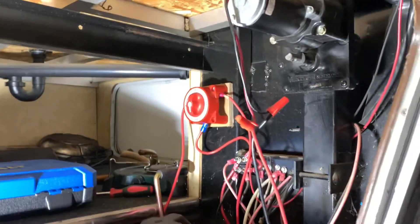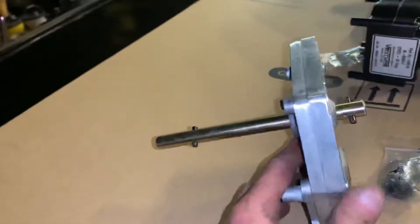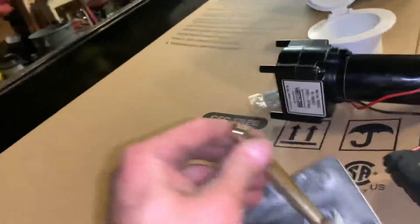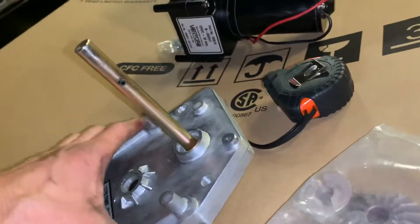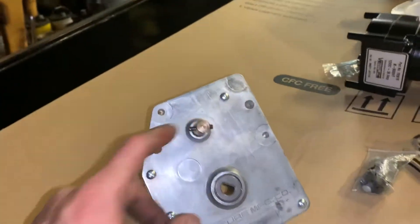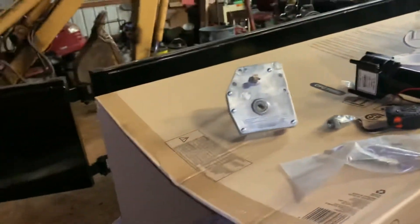There's actually a manual override on this gear set on the back here. This part right here is the manual override. You can hook a tool to this in the event that your motor fails and you can jack this up manually using the gear set. So it looks like these motors are designed to stay in place and be manually overridden.